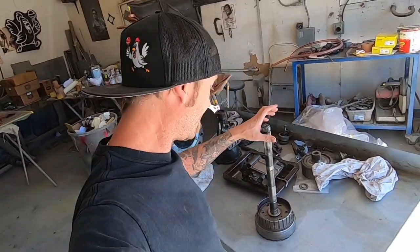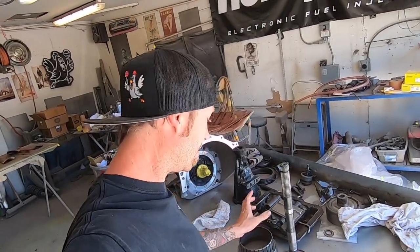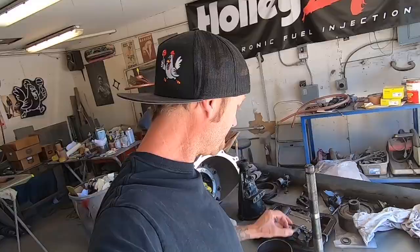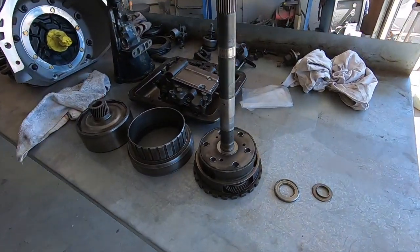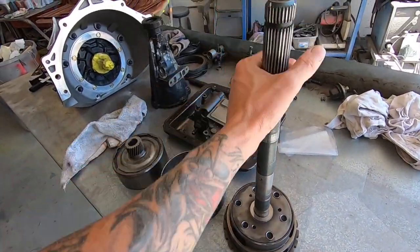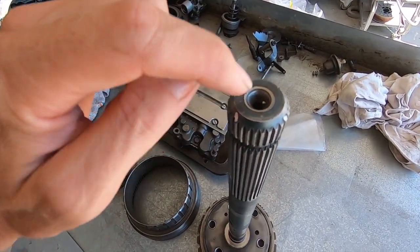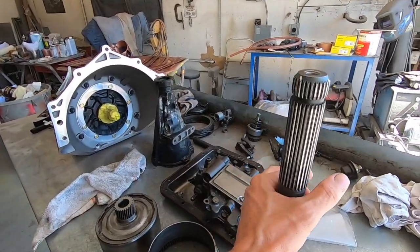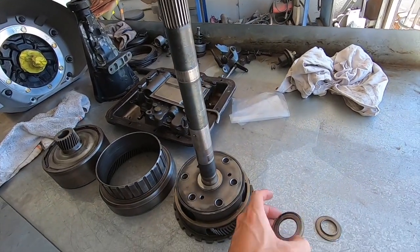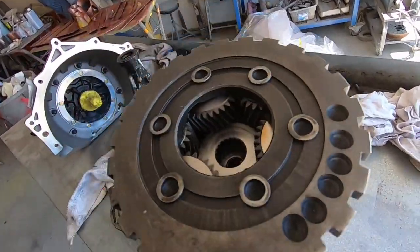This is our 176 planetary gear set. The output shaft on this is a little larger. The dimple on the end where this is drilled - the other one does have a dimple as well but it's not as deep as this one. And another point: this shaft is actually larger.